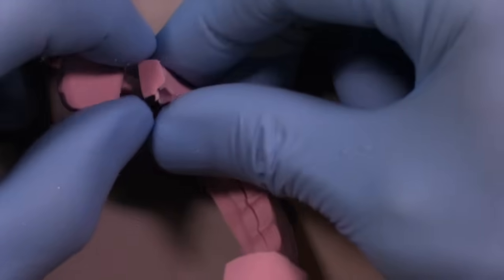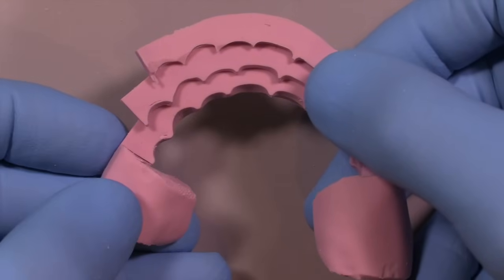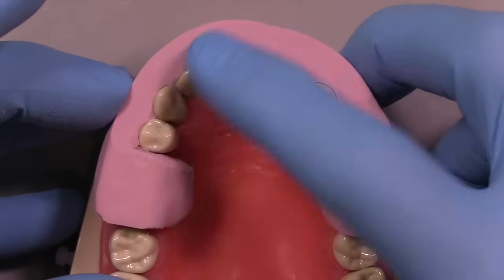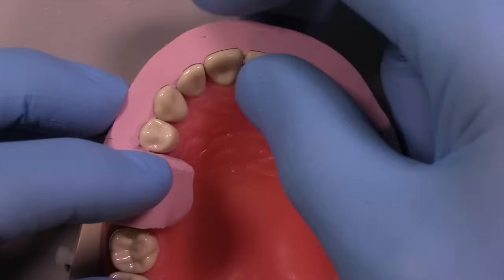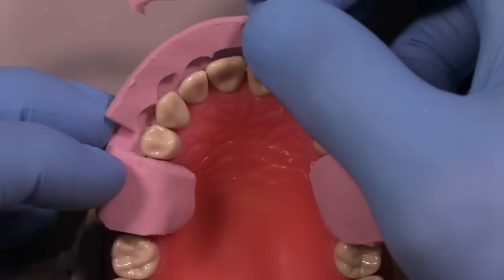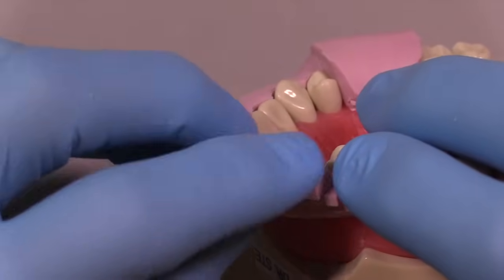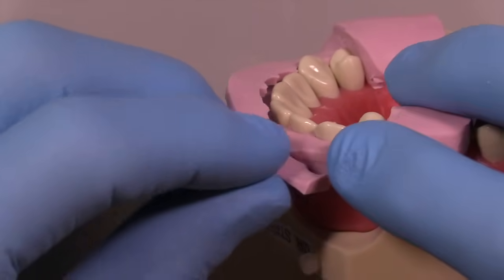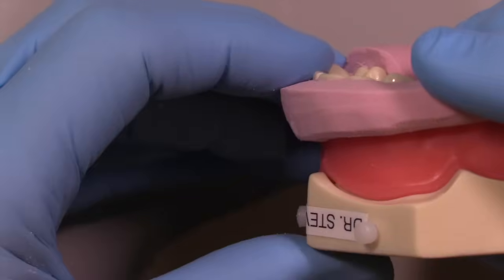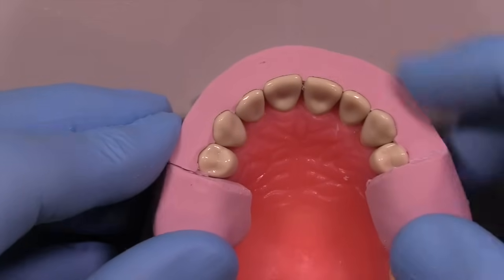We're creating this dynamic prep guide that allows us to determine adequate reduction not only in the incisal third of the facial but also the middle third and gingival third, by peeling back the leaves when necessary. The whole prep guide can be handled quite easily at this point — you can separate the leaves from each other and see how they provide depth-cut indicators at various steps of the preparation. You now have all the leaves assembled: one for facial reduction from the incisal third, one from the middle third, and one from the gingival third. Don't make the stent too thin because the leaves can break off, and don't yank them too far away or they can separate from the unreleased side.